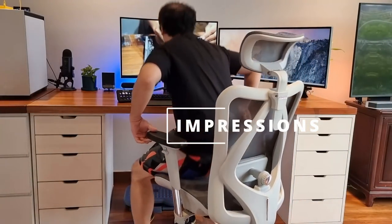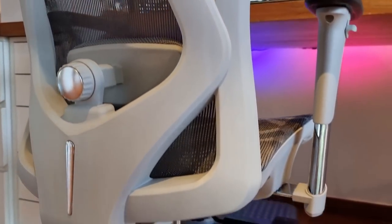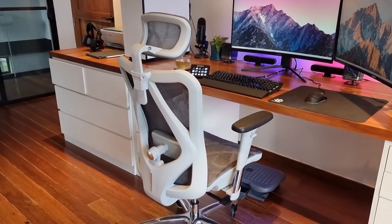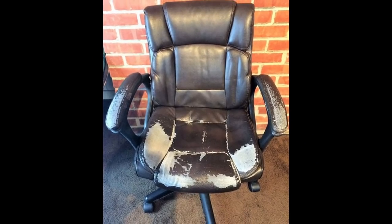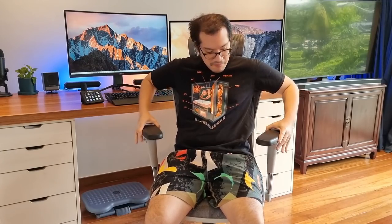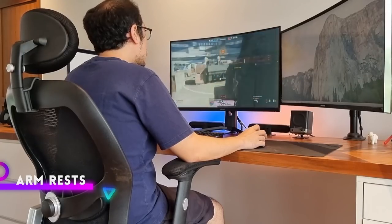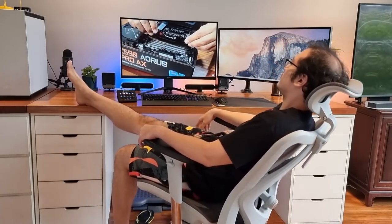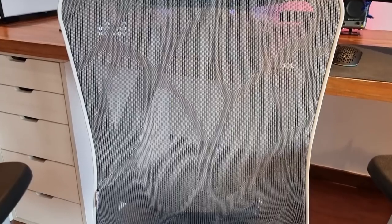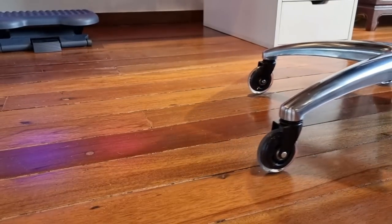I've been using the Sihoo M57 for two weeks now and I'm still in the courtship phase — the getting-to-know part. The M57 is like a crush I just met who I found attractive right away. It checks off everything: it has a mesh build so I hardly sweat and I don't worry about material falling off like fake leather. It has a headrest, which I missed on the Aeron. The armrests move up and down and twist side to side. It has multiple reclining levels you can freestyle or lock in place. Hidden lumbar support behind the mesh — none of that ugly pillow stuff from gaming chairs. And with the rollerblade wheels, it rolls beautifully while protecting my wood flooring.